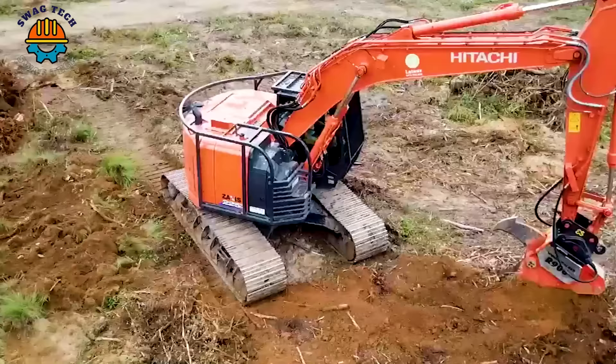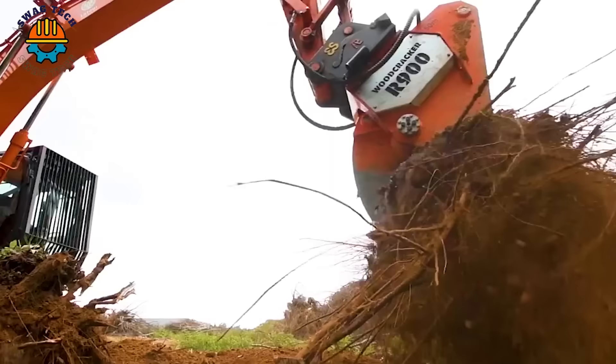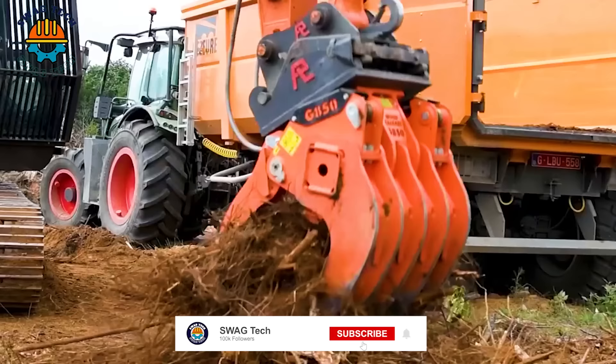With strong working ability, the Woodcracker R900 helps remove tree roots quickly and effectively, without causing damage to the surrounding environment.